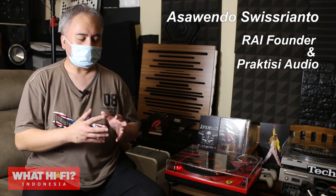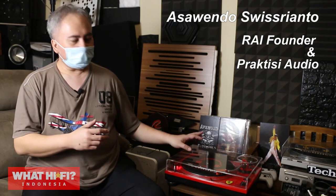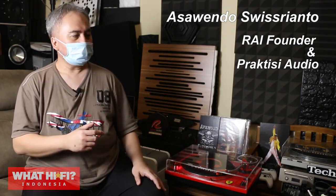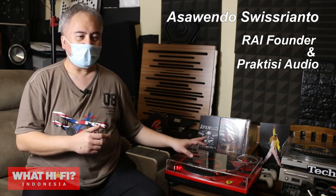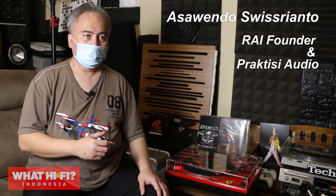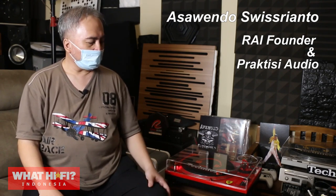Yang pertama ini yang akhir-akhir ini sering saya pergunakan adalah Tone Table. Tone Table ini bermerek Technics, IP-nya adalah SL1210 MK2 yang merupakan salah satu Tone Table legendaris, karena dari tahun 1979 produksinya itu SL1200 dan SL1210 itu extend sampai tahun 2010. Jadi satu rentang yang sangat panjang dan saking populernya ini laku sebanyak 3 juta unit di seluruh dunia.